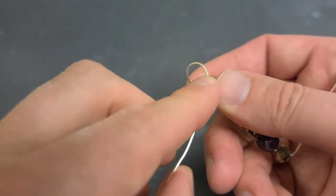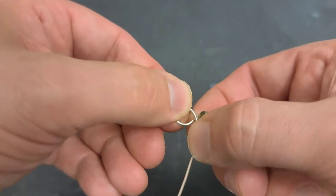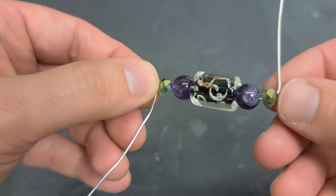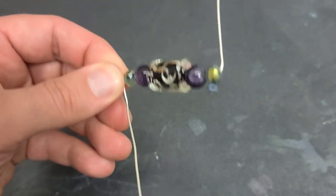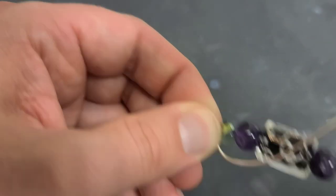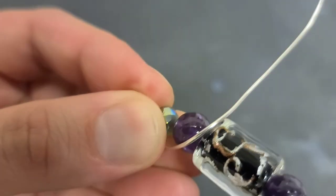Now this part is going to be my top, so I'm going to make a nice little bail loop. I'm just doing this in my fingers — I haven't even picked up my tools yet. I shape it about the size I want, give it a half twist to lock it in, and then come down. I'm going to wrap around through like this.